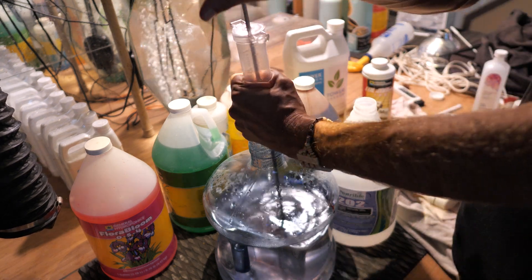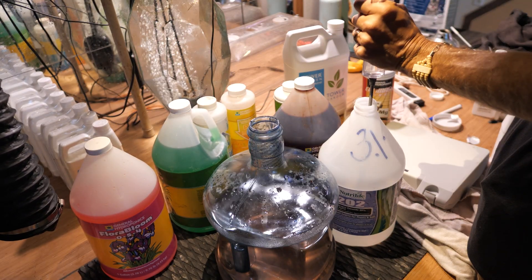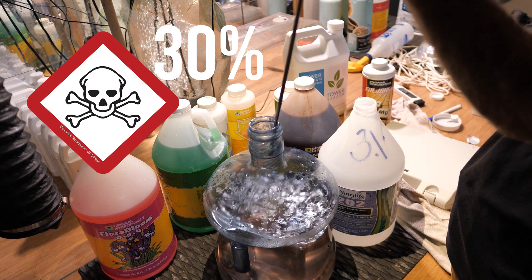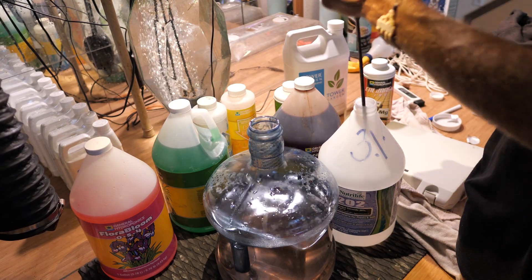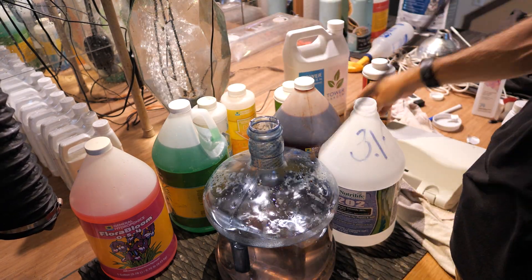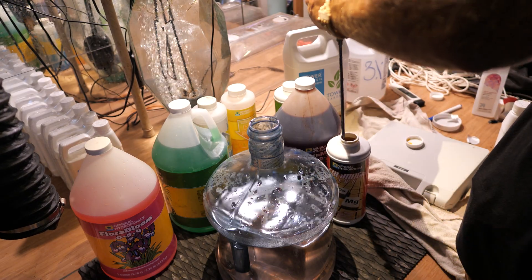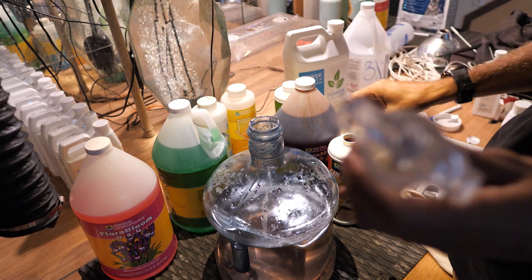I'm going to go really heavy on the bloom formula and my micronutrients, and I'm even going to add a little bit of calcium magnesium. I'm also going to add 400 milliliters of hydrogen peroxide — this is 3% food-grade hydrogen peroxide. I actually buy 30% bottles and dilute that down to 3%, so one of these bottles gets me 10 3% bottles. This helps keep your garden clean and fight any root rot. I pulled plants out of this, so there is dead and decaying root matter inside my garden, which causes a lot of problems if you just let that go. Hydrogen peroxide helps to flush those out and get everything nice and clean.